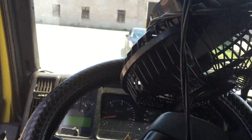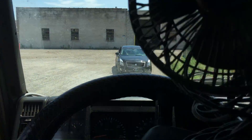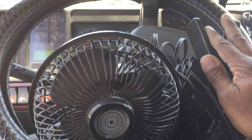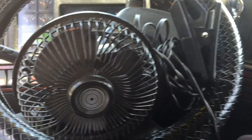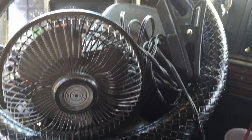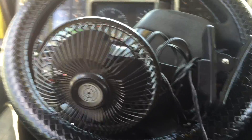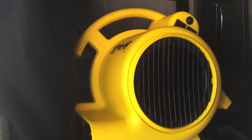Here's my fan right here that I've had for about 14 years. I've been using it to blow on myself when I have to turn the engine off in the truck when I'm at a customer. It blows good, but I like something a little bit better, so I'm replacing it with this — the Mighty Mini air mover.